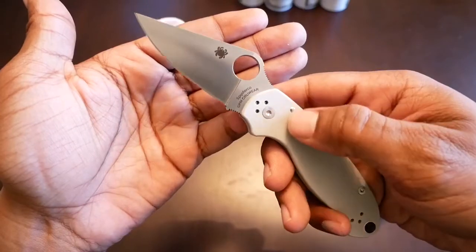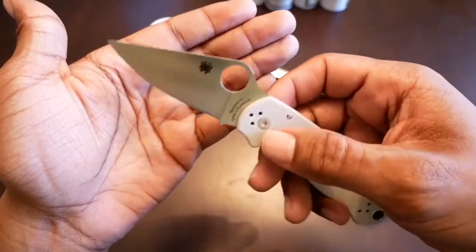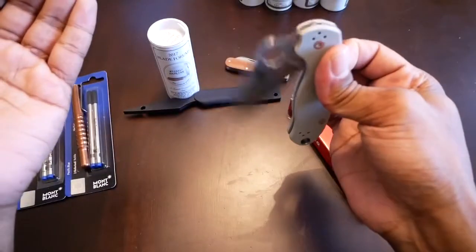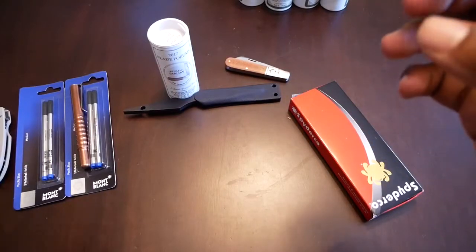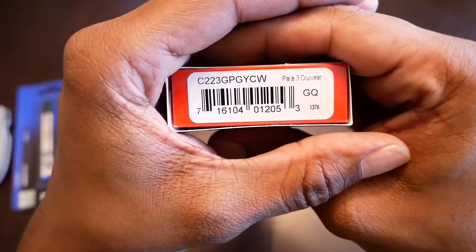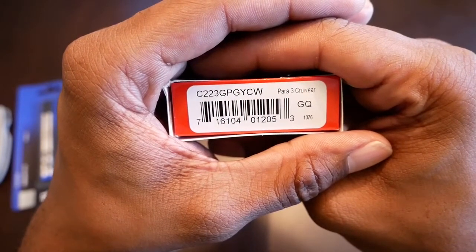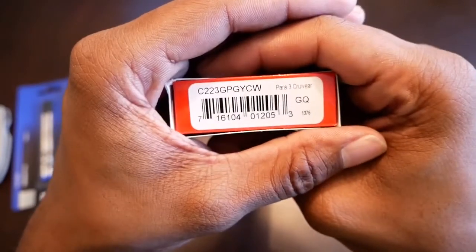It's definitely a nice knife. I love the CQI — that's where Spyderco constantly improves the features of their knives across different models. This one definitely has some nice features and some nice fit and finish. I'll show you the box just in case you were wondering what the model number is: C223GPGYCW, Para 3 in Cruwear. They're selling out extremely fast — throughout today there've been a few shops that have gotten them but they've sold out pretty much instantly, so if you want one and you see one, you should buy it.